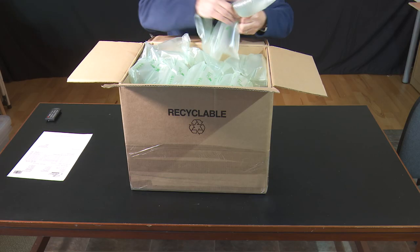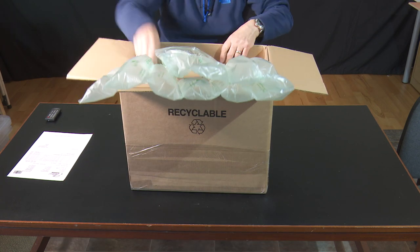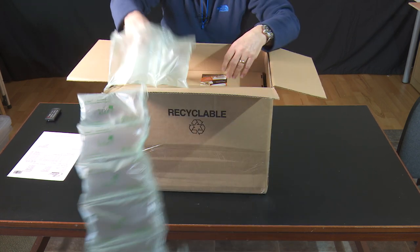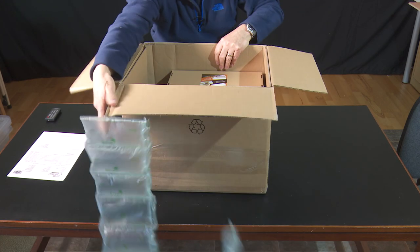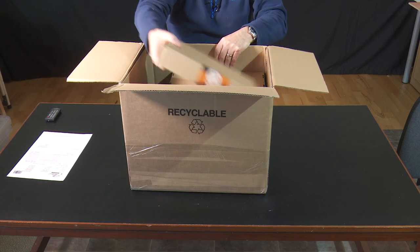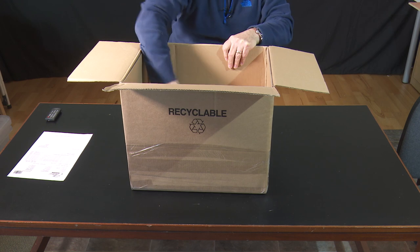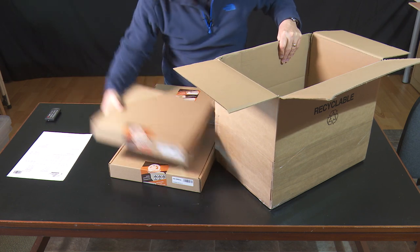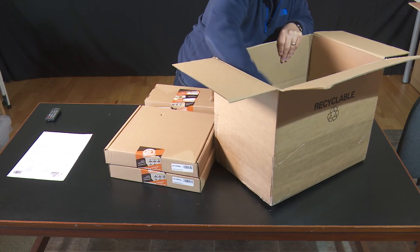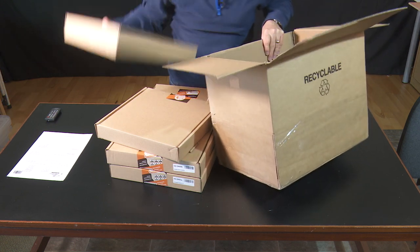Let's open up the box and see what we've got. Lots of packaging. And fair play, it does seem fairly well packaged. One, two, three, four, five, six boxes.